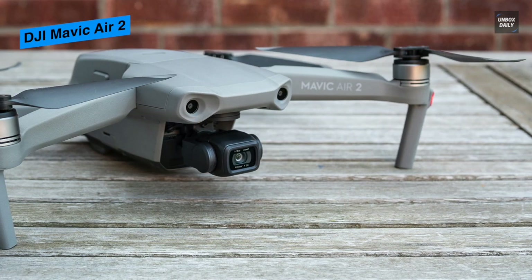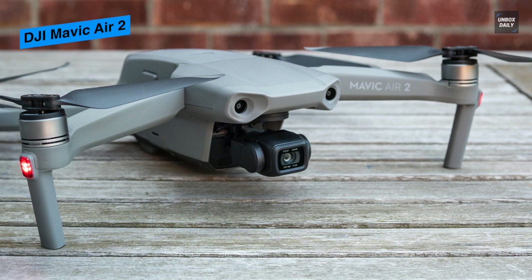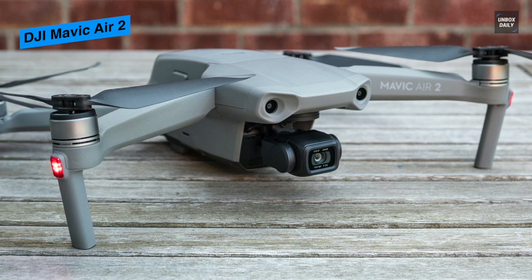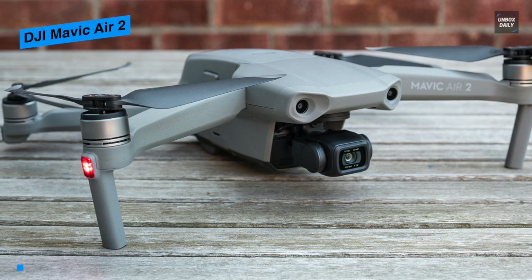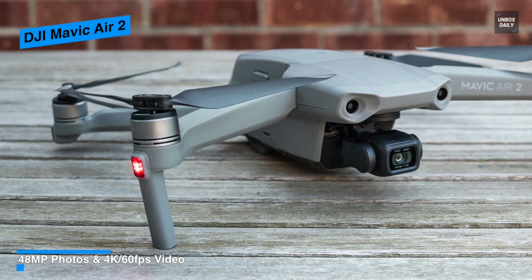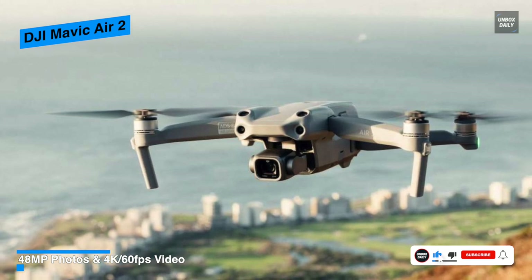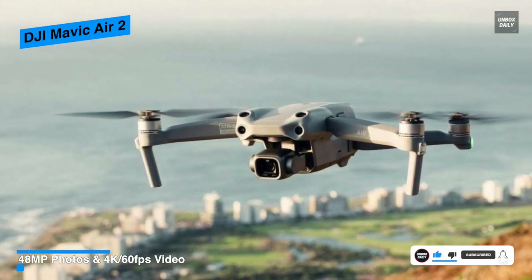Like DJI's past models, the drone is accessible in two packs. The standard bundle incorporates the Mavic Air 2 drone, one battery, the remote controller, and all the necessary cables. The drone has been completely overhauled to give huge upgrades in all areas, including picture quality, speed, and flight time, among others.